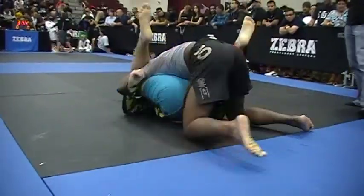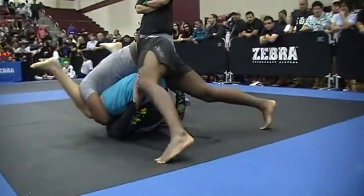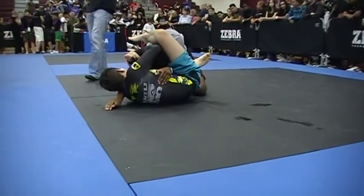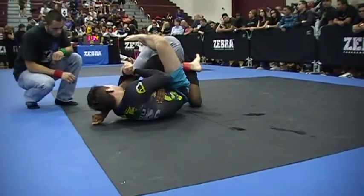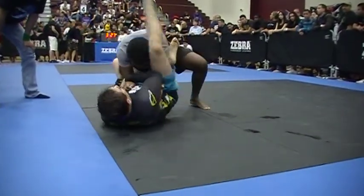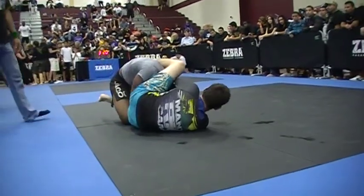There you go. Again, Jacob. Stack them up. Get to one and then go to the other. Control — you need to control. Get your points. Watch that arm, Jacob. Posture. Get your right arm out of there, Jacob. Watch the triangle. Watch the reverse arm bar. Head up. There you go. Pass. Pass around behind him, Jacob.